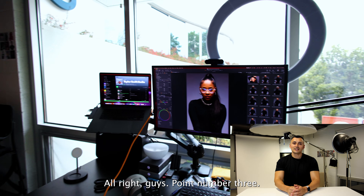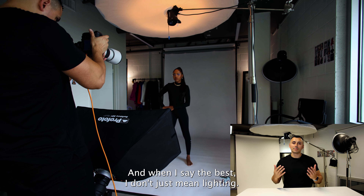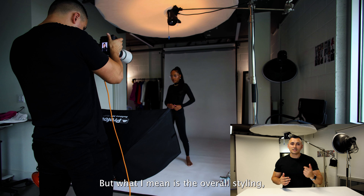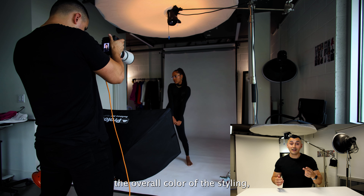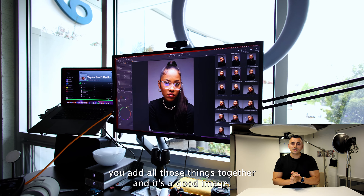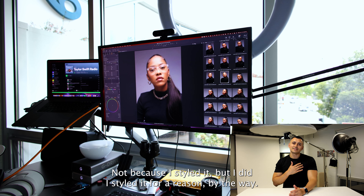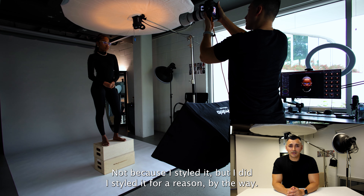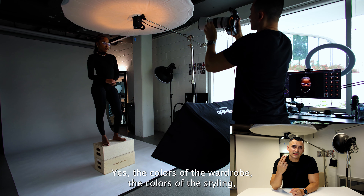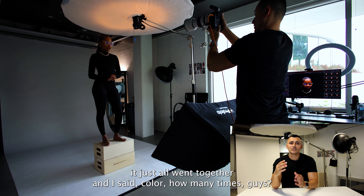Alright guys, point number three: specifically, why did Jada's last look, in my opinion, come out the best? And when I say the best, I don't just mean lighting or technically sound. What I mean is the overall styling, the overall color of the styling, the overall color grade of the image — yes, lighting — you add all those things together and it's a good image. I felt specifically that Jada's last look was the best, and the colors of the wardrobe, the colors of the styling, the color of the backdrop, and the softness of lighting overall — it just all went together.